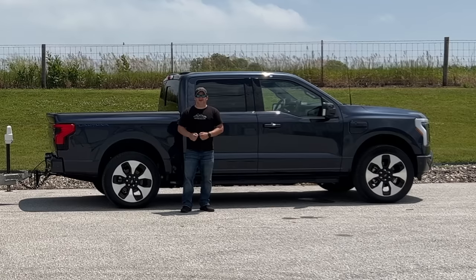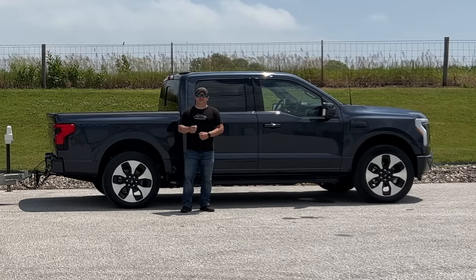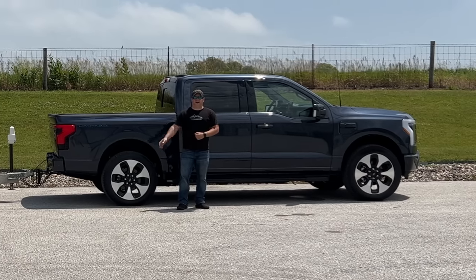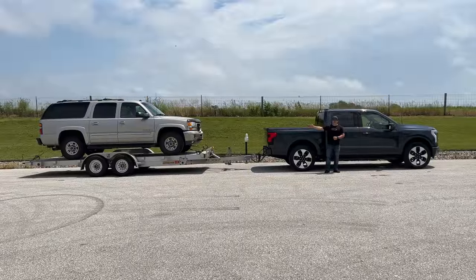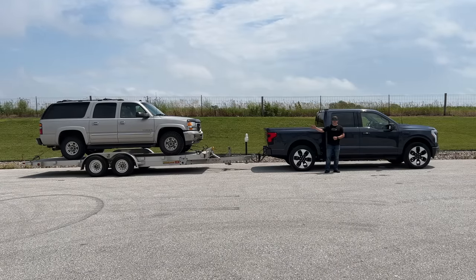I'm Steve from This Hook with Cars, and today is my trailer test of Ford's new all-electric F-150 Lightning. I'll be pulling around my three-quarter ton Chevrolet Suburban — that is the smallest vehicle that I normally pull a trailer with. My go-to truck is a Ford F-550, and my trucks just get bigger from there.